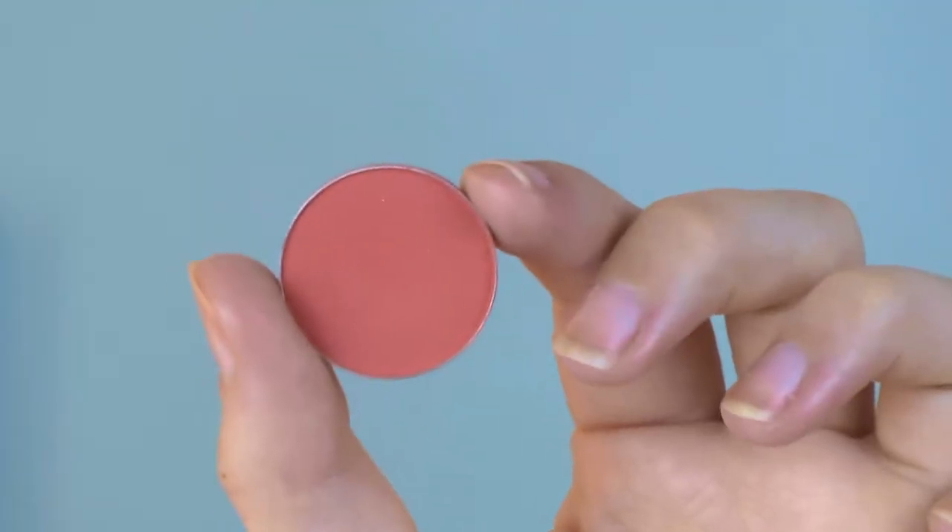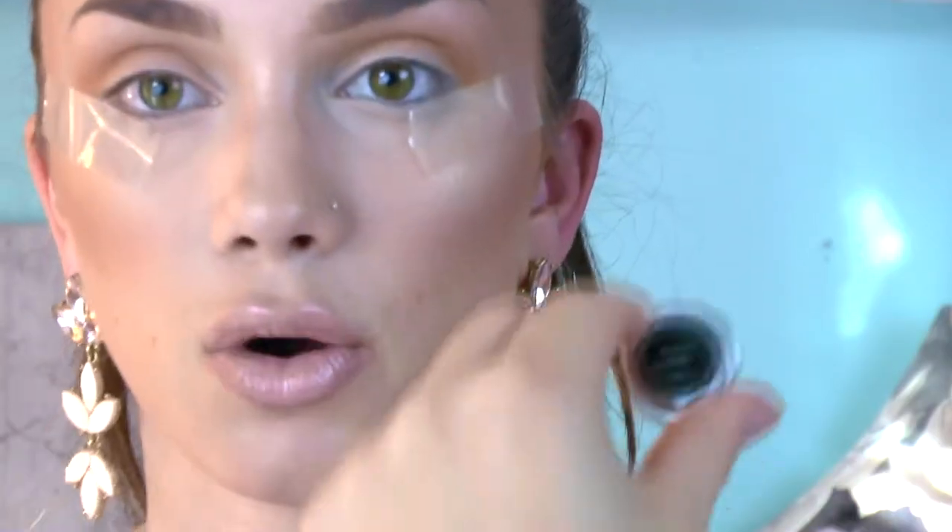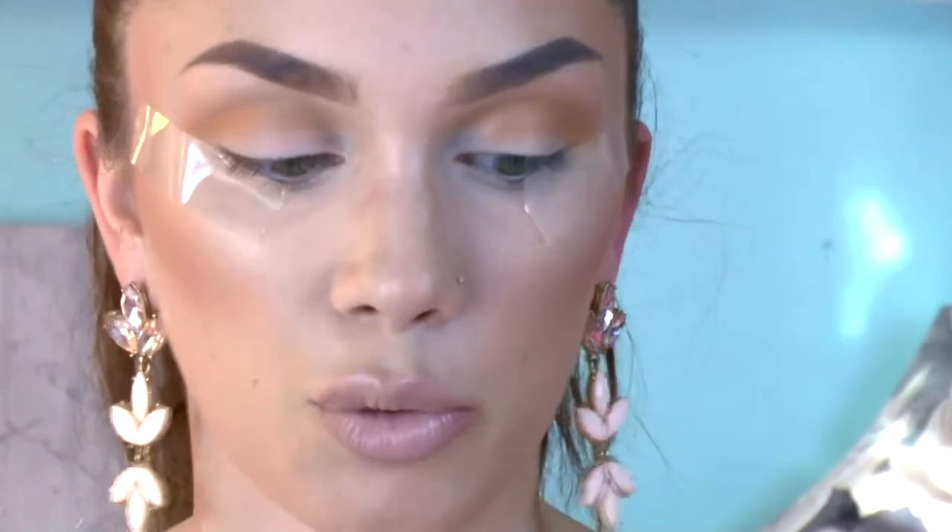Next I'm going to be picking up the shade Poppy. This color is a really nice coral red — it's very pigmented, so we do want to go in with kind of a light hand when we pick up this product. Again I'm going to go right in the crease, just going to start layering in the colors that I want.